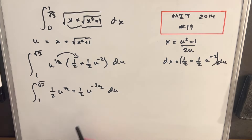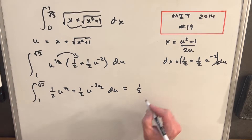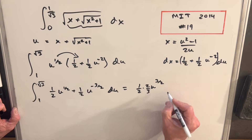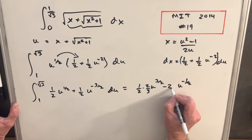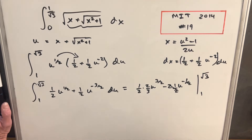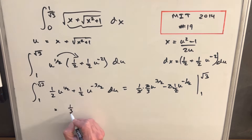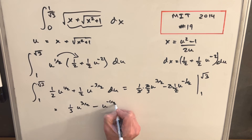Now we just apply the power rule. Integrating 1/2 · u to the 1/2 gives 1/2 · (2/3) · u to the 3/2. Integrating 1/2 · u to the minus 3/2 gives u to the minus 1/2, with the factors canceling. So our antiderivative is 1/3 · u to the 3/2 minus u to the minus 1/2, evaluated from 1 to square root of 3.